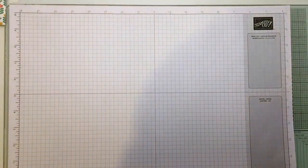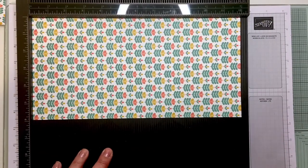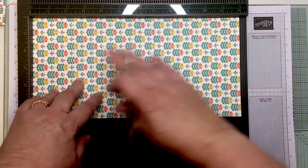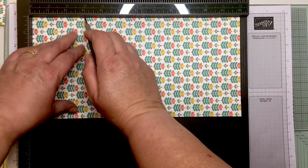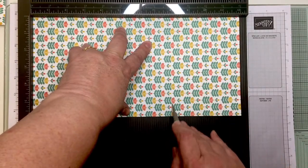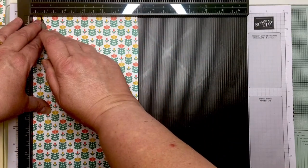I'm going to get my piece of DSP and my score board. This DSP measures six by twelve inches, so you can get two of these out of a sheet. On the long side — the 12-inch side — I'm going to score at three and at eight. On the short side I'm going to score at half an inch.